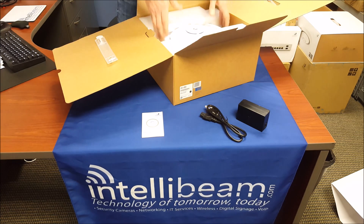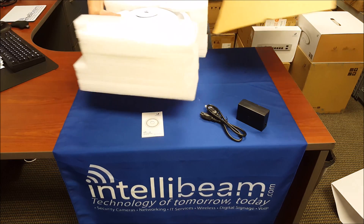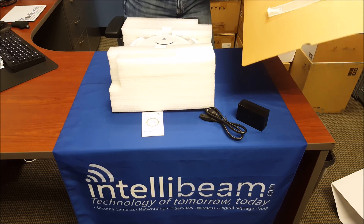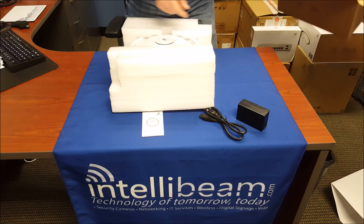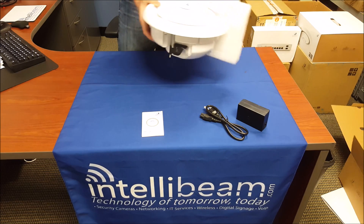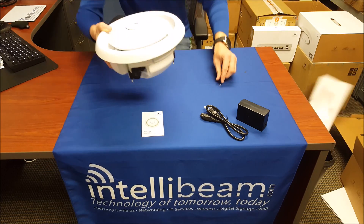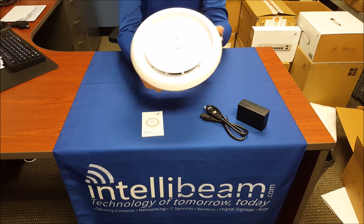There's a power cord, and then the device itself. There's also a ceiling template for you to cut out. This thing is pretty big. Taking off the packaging, we have the unit itself.